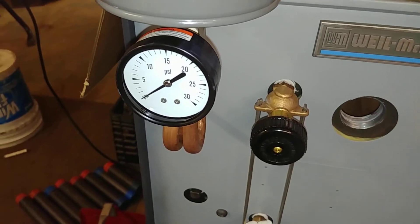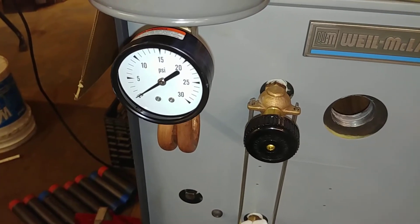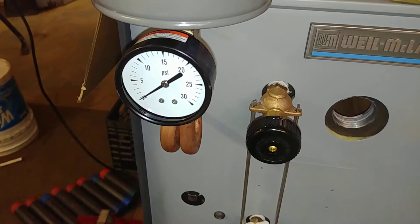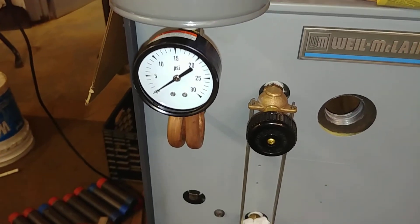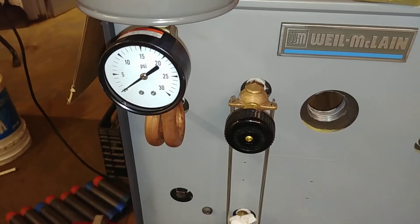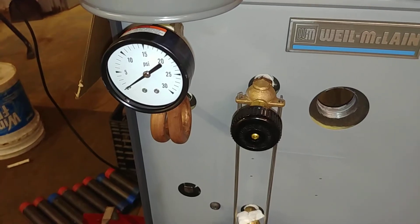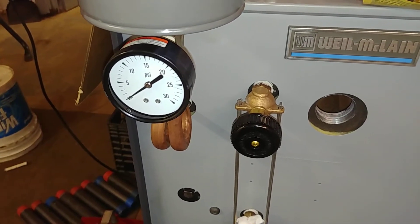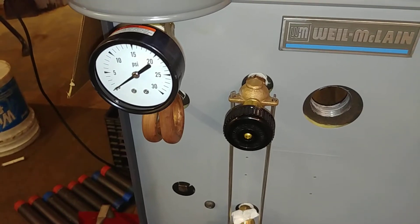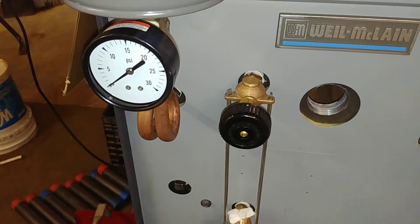In general, the gauge really isn't designed to show the operating pressure or real operating pressure of a typical early 20th century steam heating system in North America. It's really there for safety. The definition of low pressure in North America is defined as about 15 psi or less.